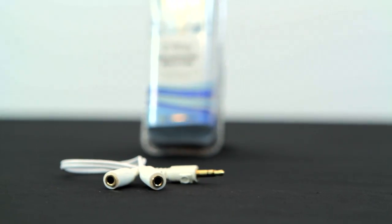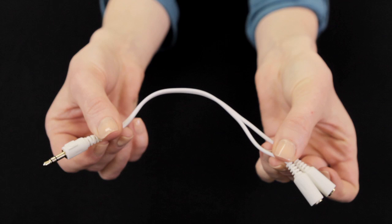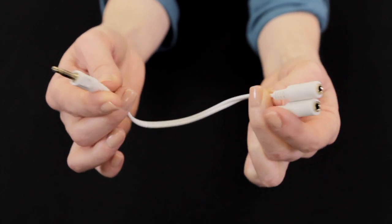The Headphone Splitter by Celltronics works great when you want to share that favorite song with a friend. For use with your computer, iPod, and other audio devices.